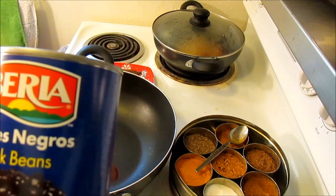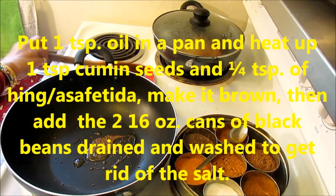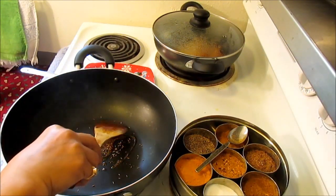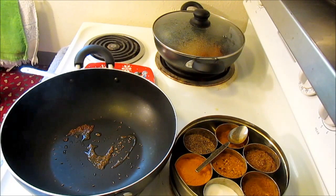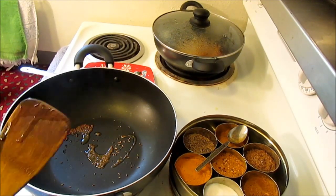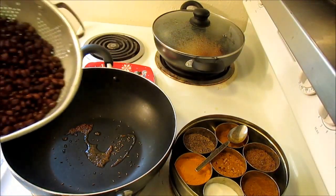I have heated up a little bit of oil — about half a teaspoon — and I put some cumin seeds in it already. If you have asafoetida, you must put asafoetida with the beans because that really helps with the gas. You should put cumin seeds and asafoetida in any kind of bean cooking. Since I don't have it today I cannot add it. Now I'm going to add the beans.